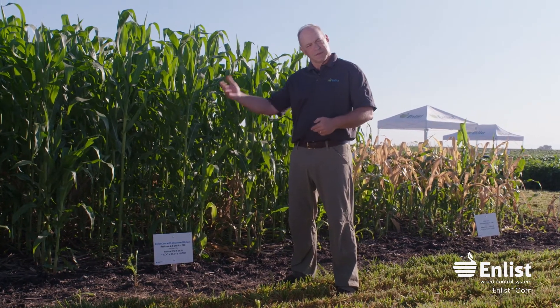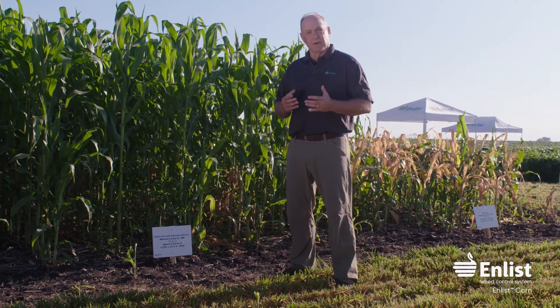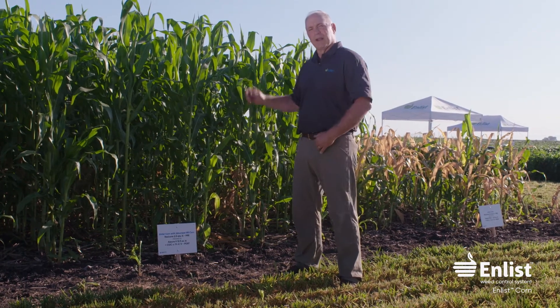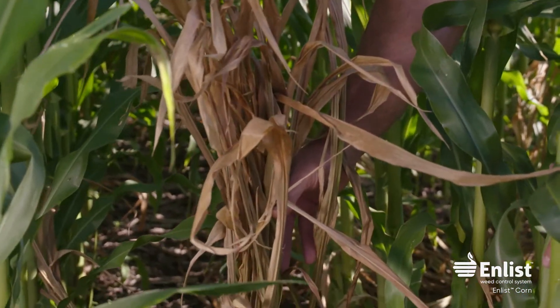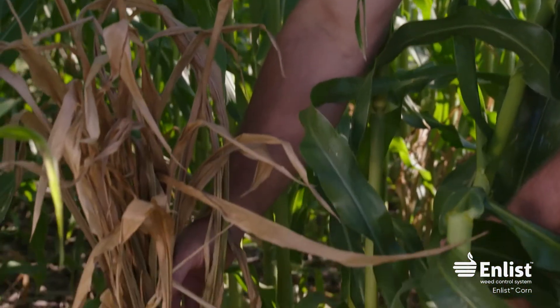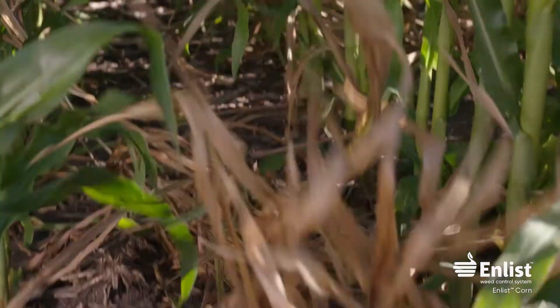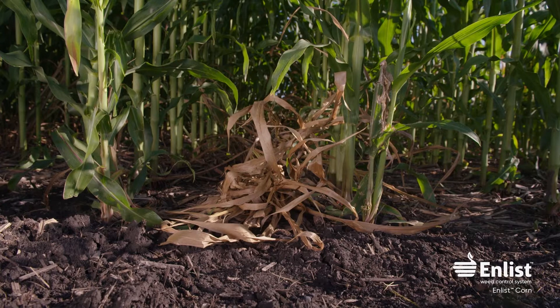So if we know we're going to have a volunteer corn issue in our corn and we want to go corn-on-corn, we can plant enlist corn and use Assure II to kill the volunteer Roundup Ready corn the next year — much like you would use Assure II to kill volunteer corn in soybeans. We can now do the same thing in corn. It's pretty unique — something nobody else has.